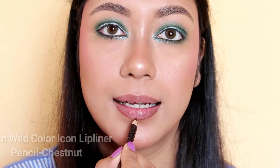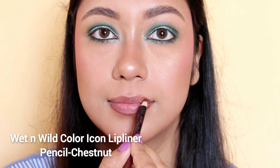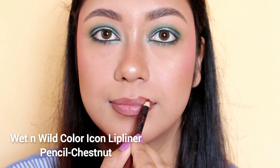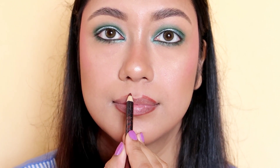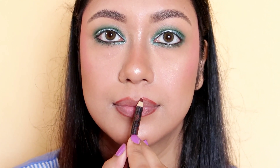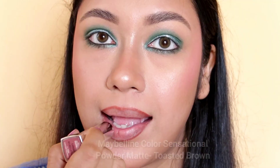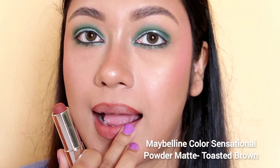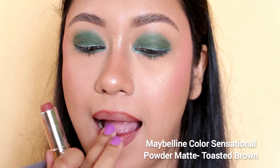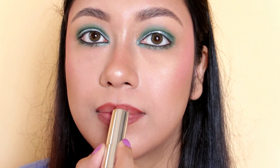You can see the lip color. You can apply a lip liner — a wet and mild lip liner. You can use a little over-lining with a dusty brown shade.